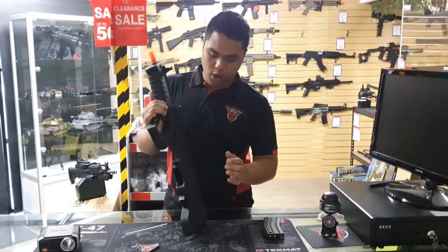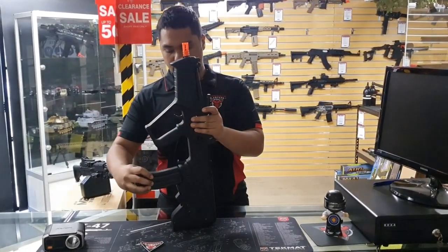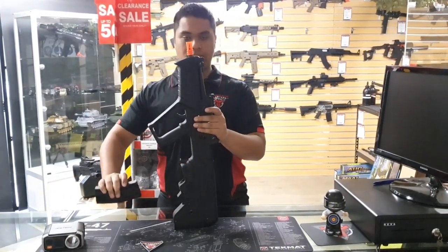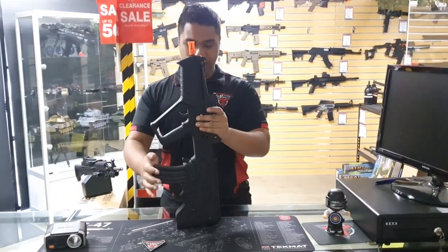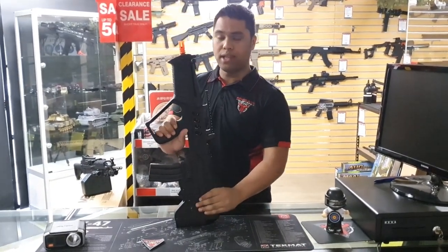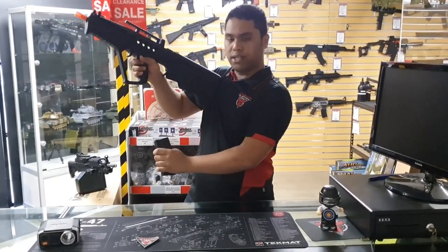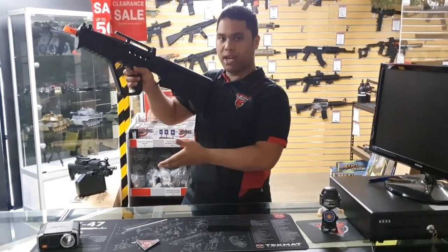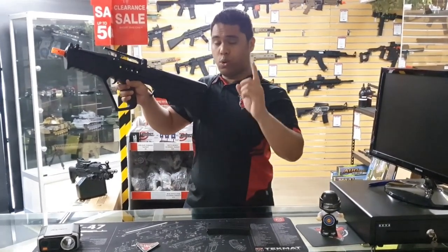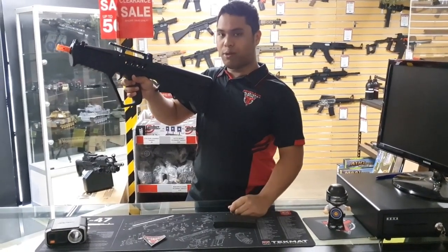Now we do have a lever mag release here, so when you pop the magazine in, it's super easy to get out as well — just pop the mag release down and it slides out. This is particularly better than the AUG design, where you have to push a button in the back. This one is just a lever downward, so you can grab an extra magazine a lot easier. And the Tavor 21s all come with a spare magazine, which is absolutely great because you can just go straight to a field and start playing.